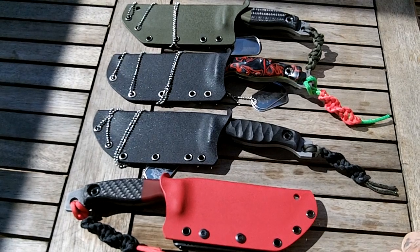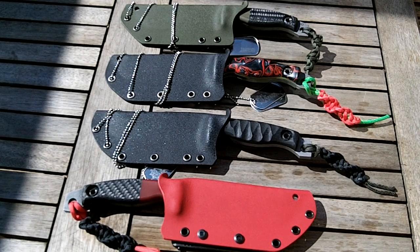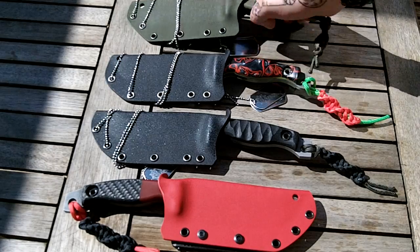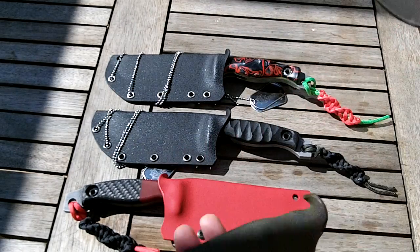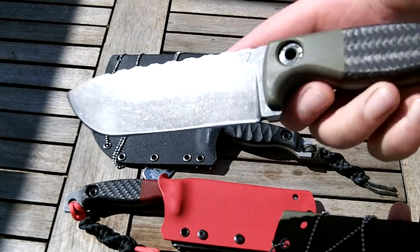Hi guys, I wanted to do this video outside but it's a bank holiday and the woods are full of screaming kids, so just doing it here. I've been wanting to get this video done for a while — I've had these heat treated for quite a while and finally got around to doing them all together, so I thought I'd put them on the table. You've already seen number seven.